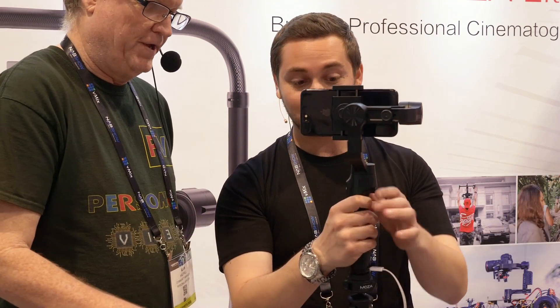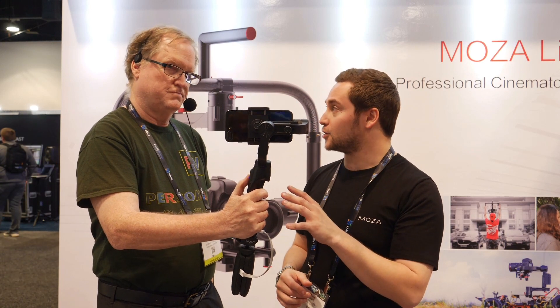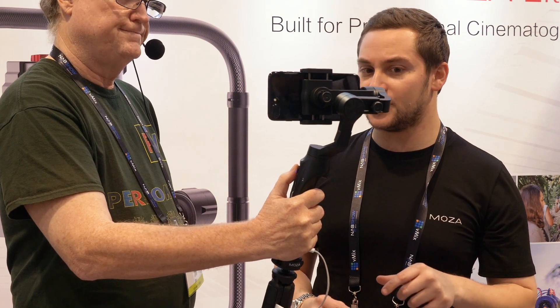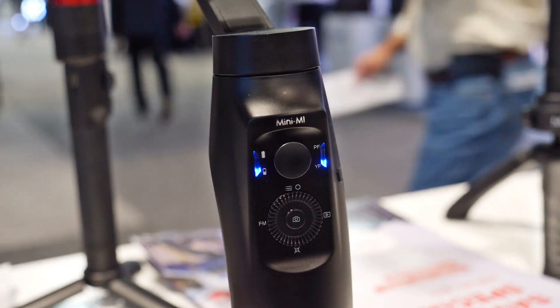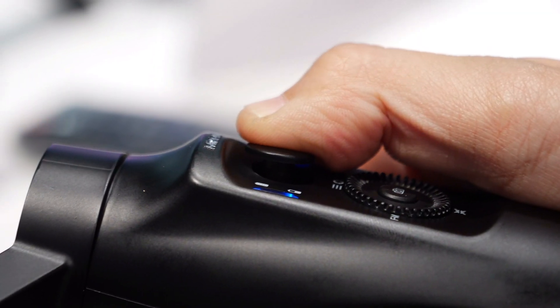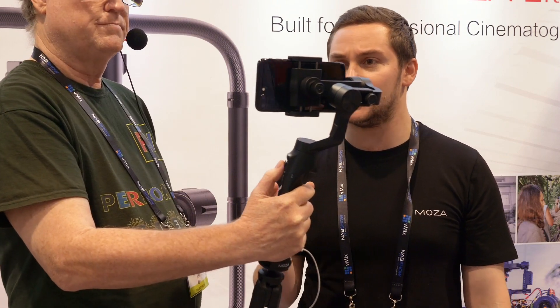The gimbal itself goes for $109, which is a pretty good price considering it supports wireless charging. Another nice feature is the dial right there — the one below allows you to control ISO and focus if you're using the FilmicPro app. You can also control a variety of other things.